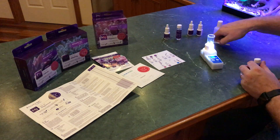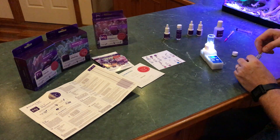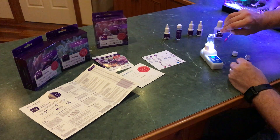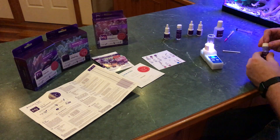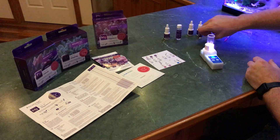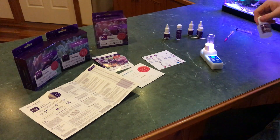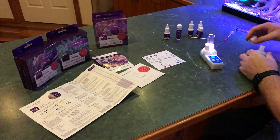Reagent C is next, which is a scoop of the powder. Probably don't need to shake that one because it's a powder. One scoop and in she goes. It says to stir for ten seconds — the speed stir does that pretty quickly. Then we get reagent D ready, which is the one you use your syringe for. Before I take the lid off I'll give that a quick shake as well.